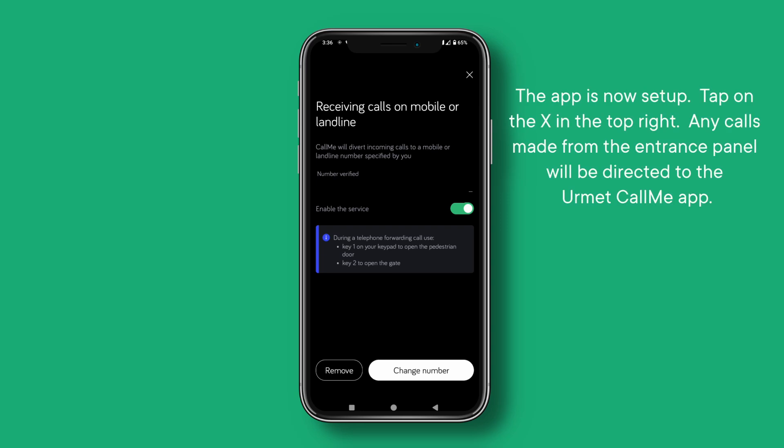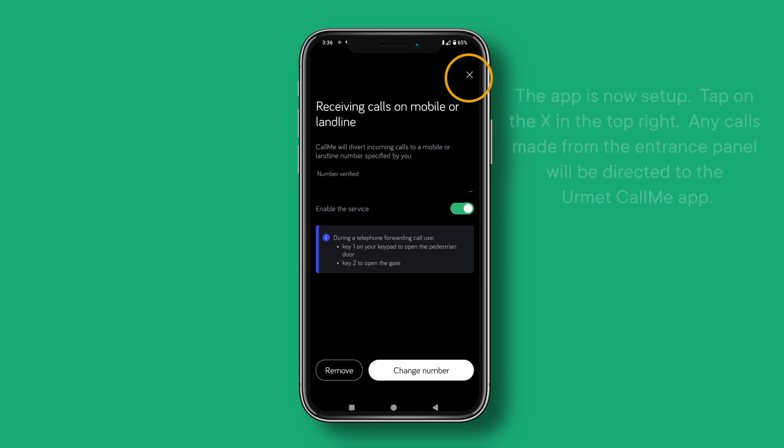The app is now set up. Tap on the X in the top right. Any calls made from the Entrance Panel will be directed to the Ehrmet CallMe app.